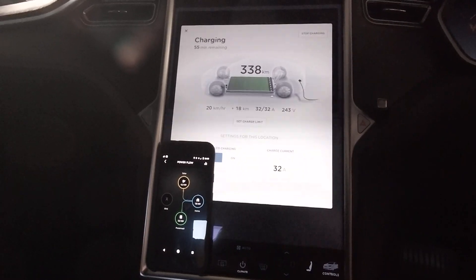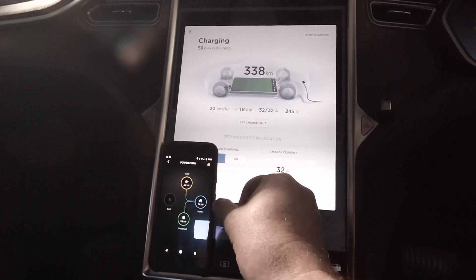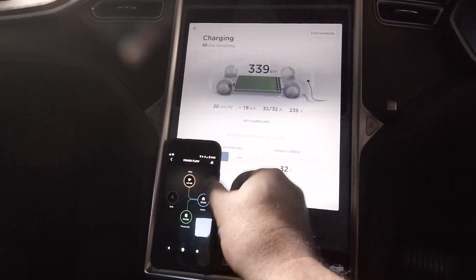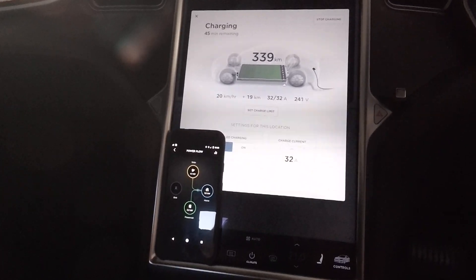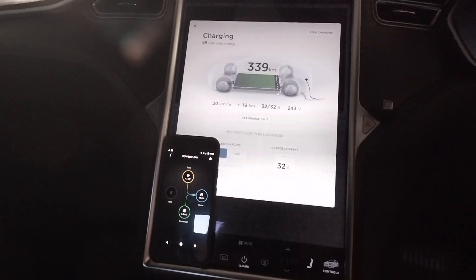So the two inverters — two 5 kilowatt inverters — means that my house could draw up to 10 kilowatts sustained and none of that power would come from the grid. The two separate inverters are able to work together to generate a full 10 kilowatts of power, which is pretty cool.